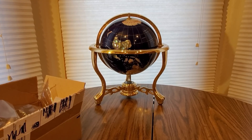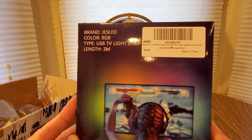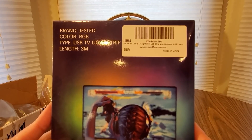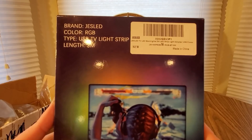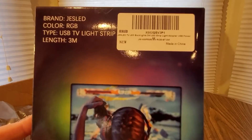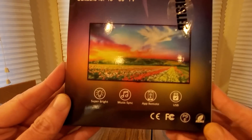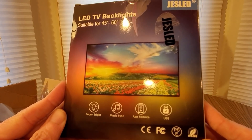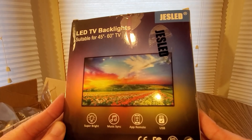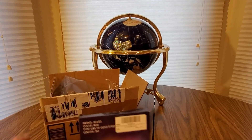This is coming from JESLED. We got here a color RGB TV USB light strip with 3M tape. Super bright, music sync, app remote, USB — all the good stuff. Definitely a good one to get right here.